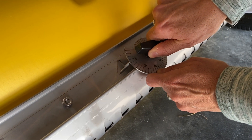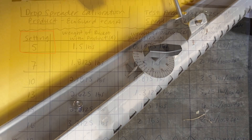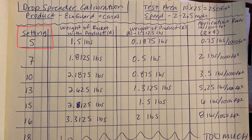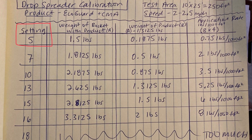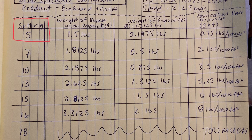Next, adjust the setting. The spreader should have a knob or lever that allows you to adjust the size of the opening that the salt is released through. Begin on a low setting and record the number on a sheet of paper. If there is no number for the positions, make permanent marks on your equipment to identify the settings.